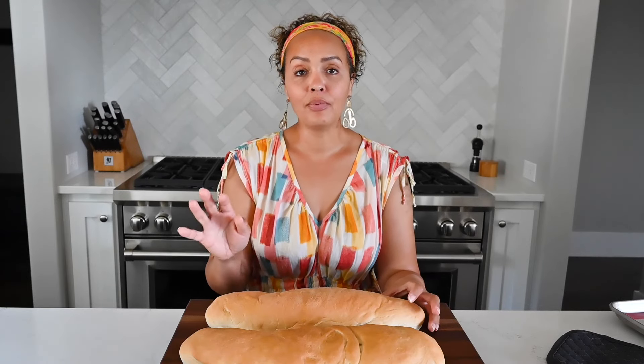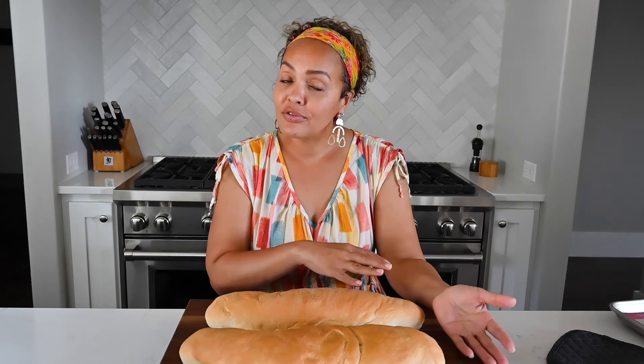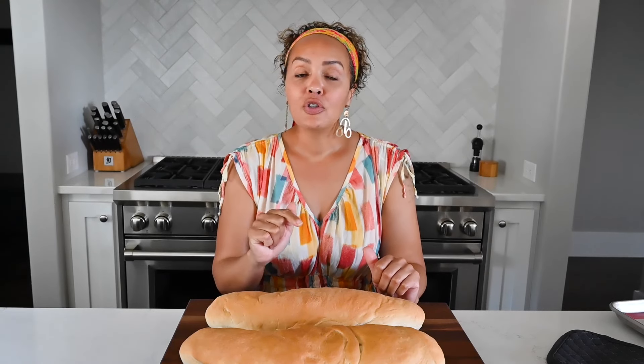Now that you see how easy it is to make pan sobao, I hope you take a day and make it yourself at home. You're going to love it. The full recipe can be found on my website, SenseAndEdibility.com. It's amazing on its own — ask any Puerto Rican who's gone to the bakery for a loaf. They usually end up eating it before they get home and have to go back for another one. Now you can make it at home, and one recipe makes two loaves so you can save one for later. If you like this recipe, give me a thumbs up and subscribe to my channel for future recipe videos. Let me know how it went and how it compares!